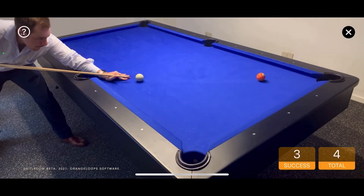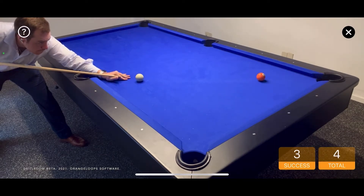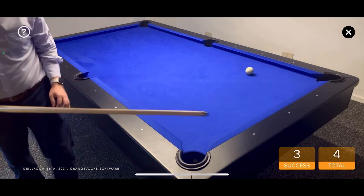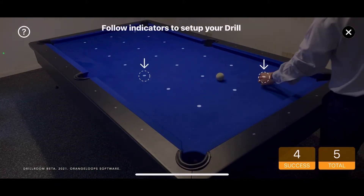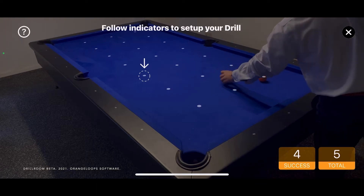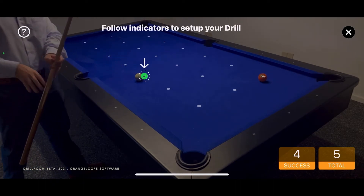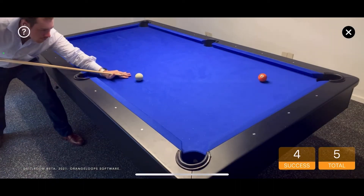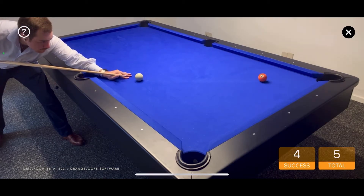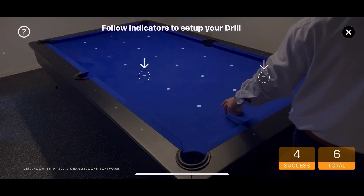Everything's in place. Another day. Another ball. Well done. Again. Again. Everything's in place.